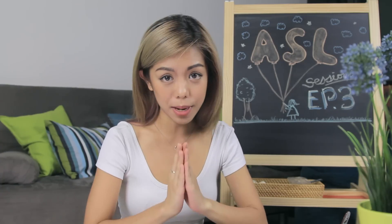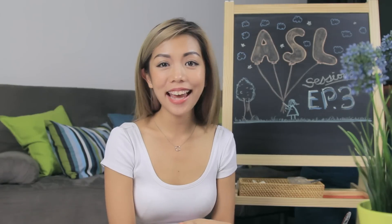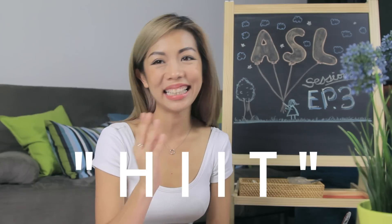I'm Jen-Hey. Now, the first time when I was exposed to the word HIIT,